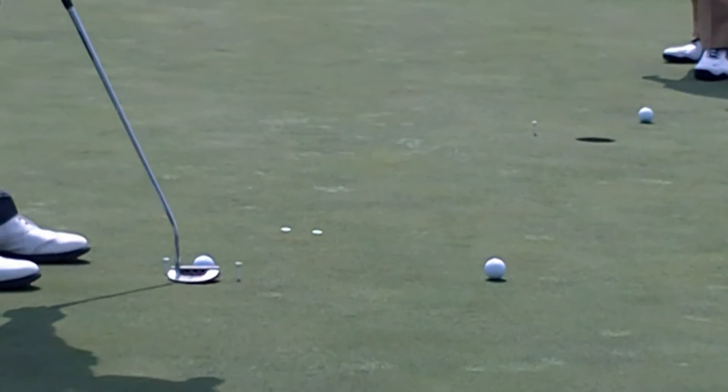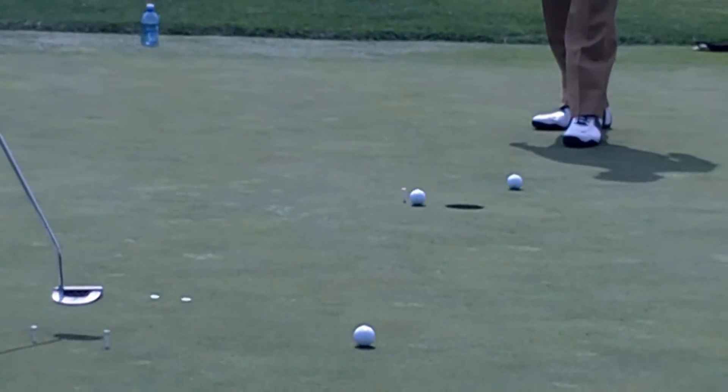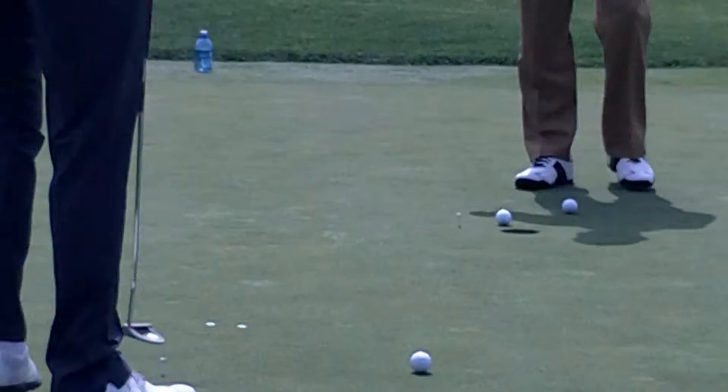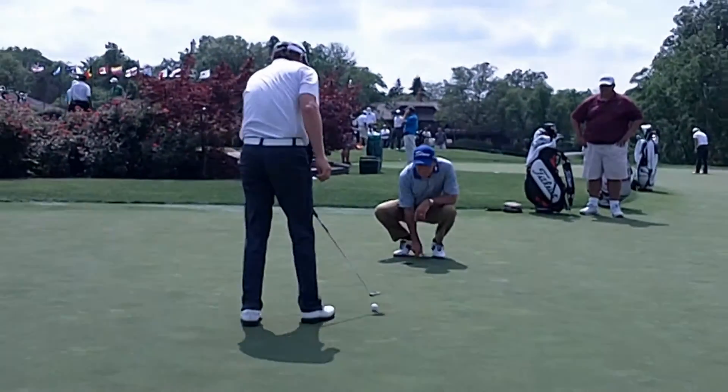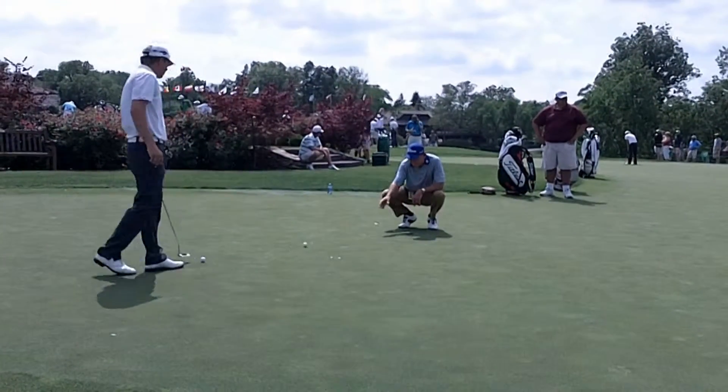The idea is to putt the ball through the two coins, concentrating on that first foot of the putt and just letting the break of the putt take the ball into the hole. Practice this drill over and over again and you too will become a better putter.